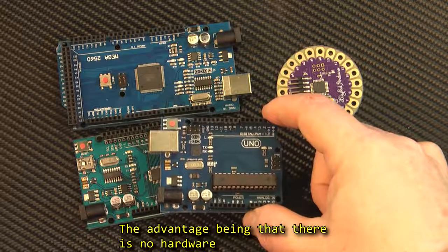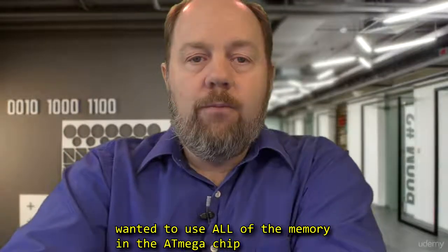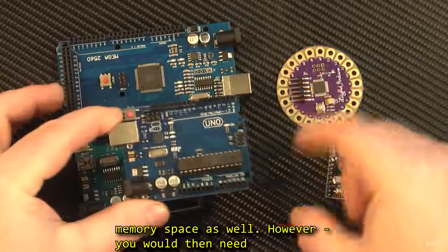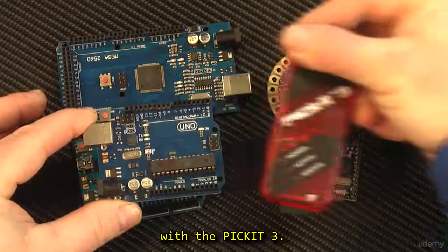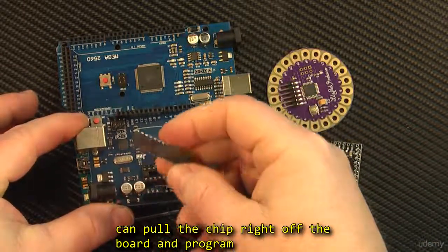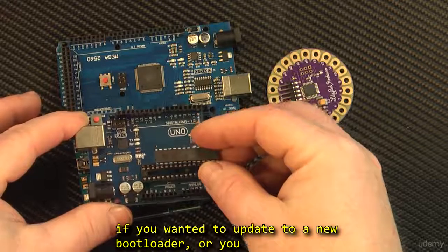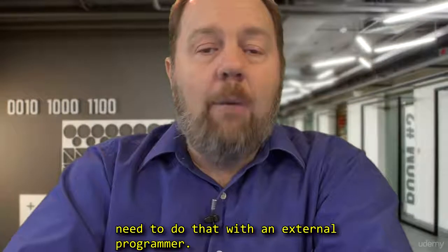The advantage is that there is no hardware required on the already crowded board. If you wanted to use all of the memory in the ATmega because you've got a massive program, you can delete the bootloader and use that memory space as well. However, you would then need an external hardware programmer, just like we did with the PIC. So also, if you have a programmer for the ATmega, you can pull the chip right off the board and program the ATmega exactly like you did with the PIC. Normally, when you buy an Arduino, the bootloader is already installed on the microcontroller. However, if you wanted to update to a new bootloader, or you deleted yours and want to put it back on, you need to do that with an external programmer.